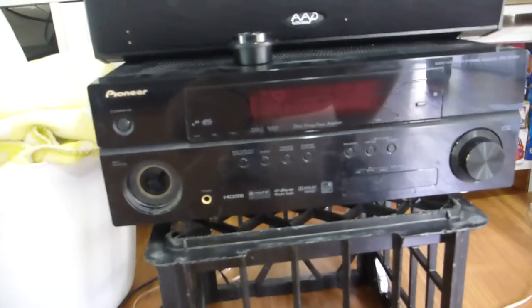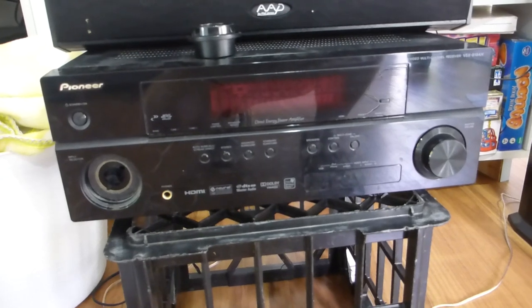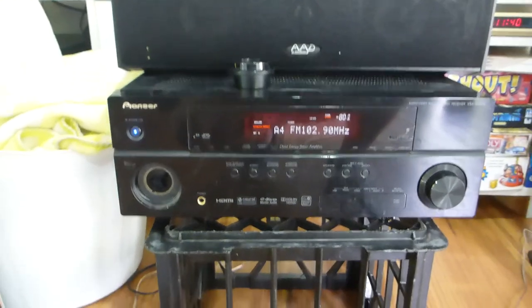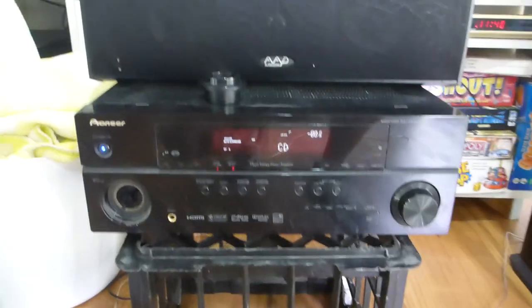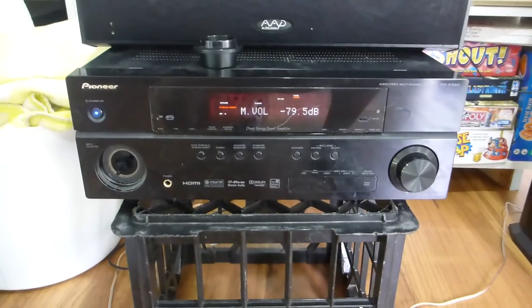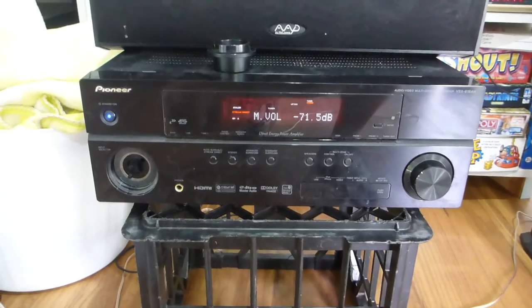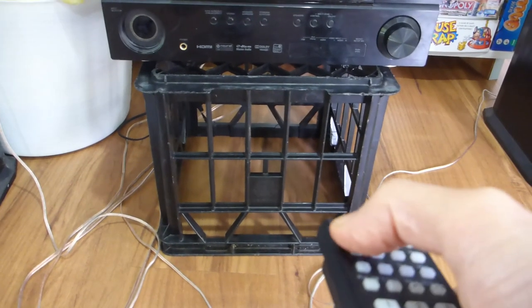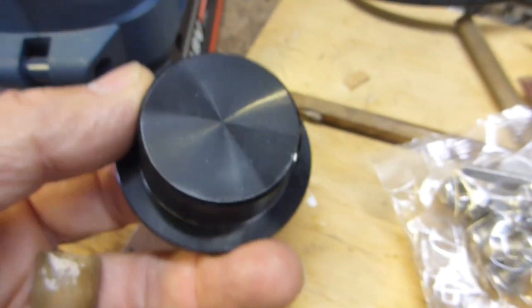Moment of truth — I've got the rebuilt remote and I'll see if I can turn on the amp by remote. It works! Select a couple of different sources — CD working, tuner working. Volume controls — beautiful, fantastic! I've cracked it — fixed this remote. Now proof in the pudding: turn it off — nice. Done. Now work on this rotary encoder.